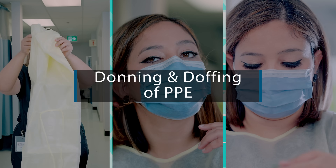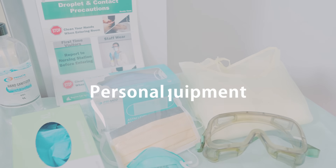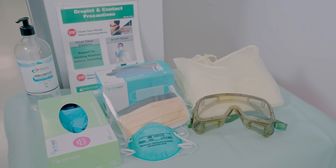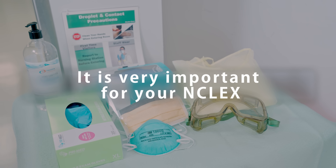In this video we will be talking about donning and doffing PPE. PPE stands for personal protective equipment and this is the procedure which you will be doing every single day in your clinical setting. Plus this is very important for your NCLEX.